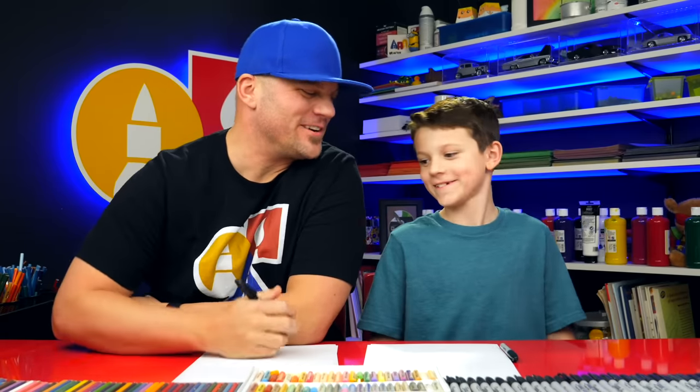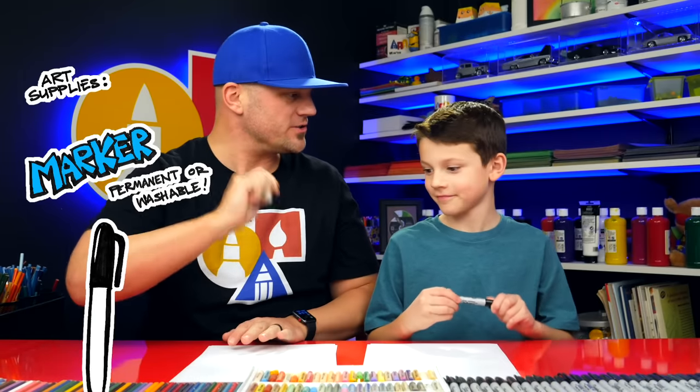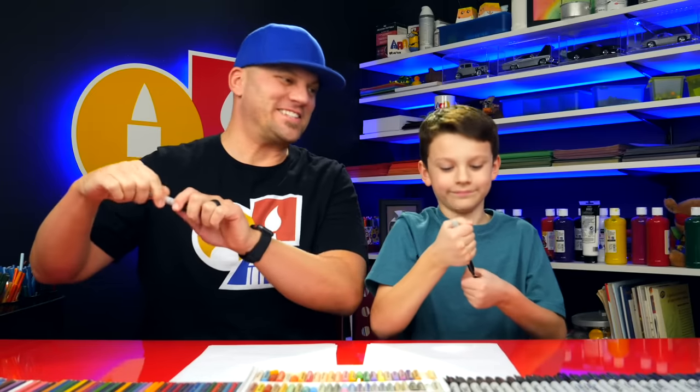Hey Austin, we're gonna draw one of my favorite cartoon characters — Winnie the Pooh, Pooh Bear. What does he love to eat? Honey! We hope you're gonna follow along with us. You need something to draw with. We're gonna use markers, but you can use whatever you have at home or in your classroom. You also need some paper. Alright, let's start.